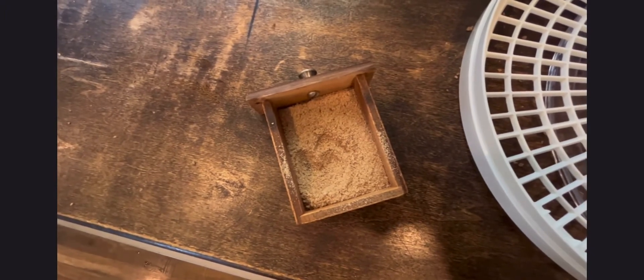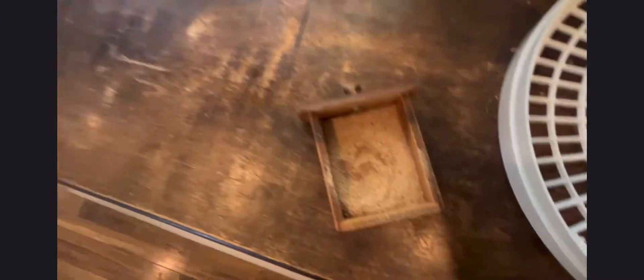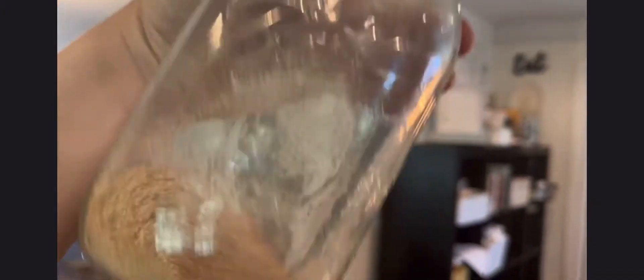The result looks a lot like cornmeal, but that is pure acorn flour. I'm going to dump that in my bag and we'll see how much we get from half of that batch. That's how much I got already and I still have a good bit left. That's the final result — a decent bit. Look at how much we got!